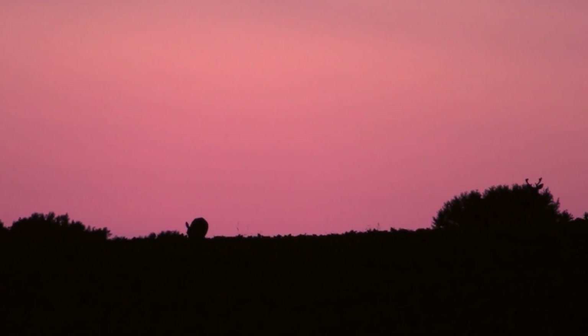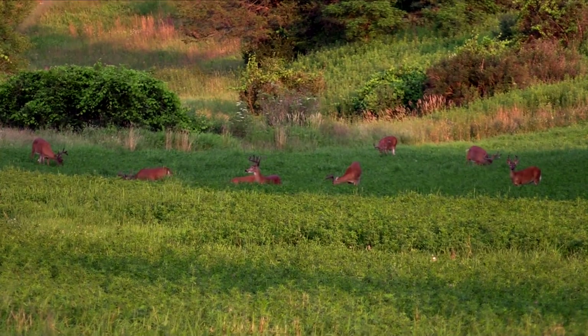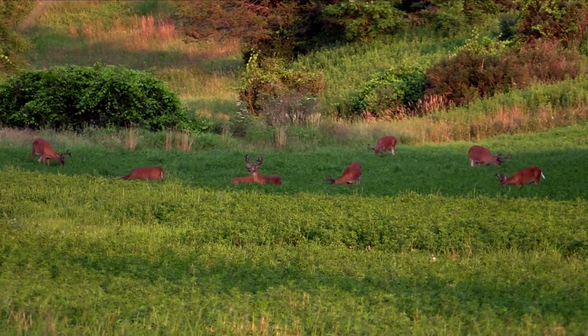We'll fill our property with does and fawns, so when we plant in August we'll have an army of does and fawns just waiting for that food to pop. Does and fawns take up a lot of space, and when they take up space they push bucks away. Those bucks aren't going to be intermingling here — they'll probably be off on the neighbor's. We only have 45 acres to work with, so we need to maximize our food plot space.